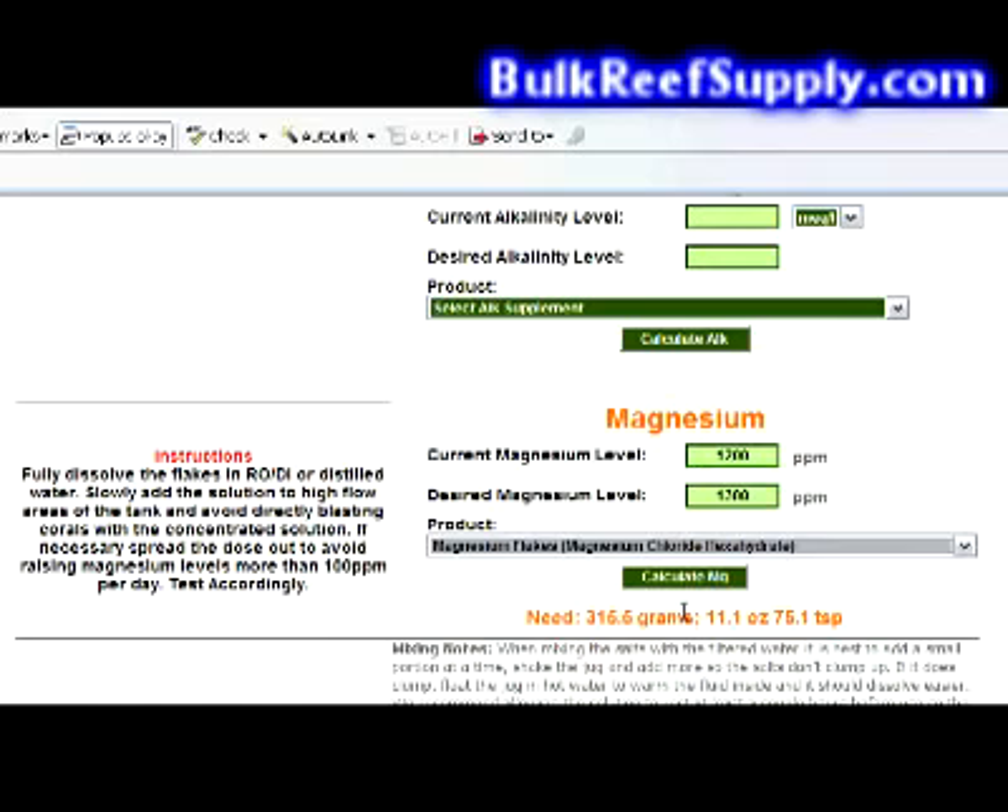This tells us we need 315 grams, 11 ounces, or 75 teaspoons of material.